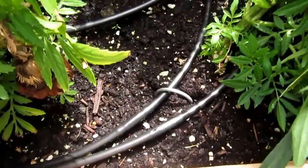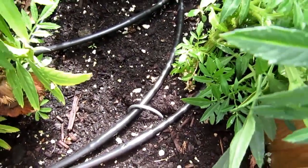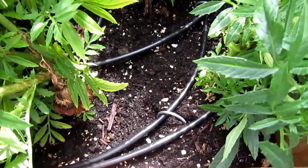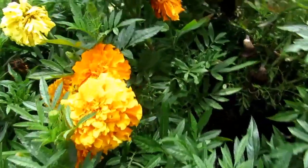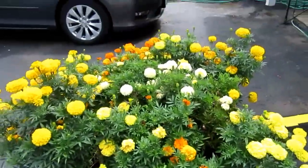The drip hose is held down by staples so it doesn't shift around. It just weeps water out — it doesn't spray, it just dribbles water out of holes every six inches. There's enough crisscrossing that it keeps the whole thing nice and moist, so obviously the plants are thriving. I think it looks pretty good from the street.